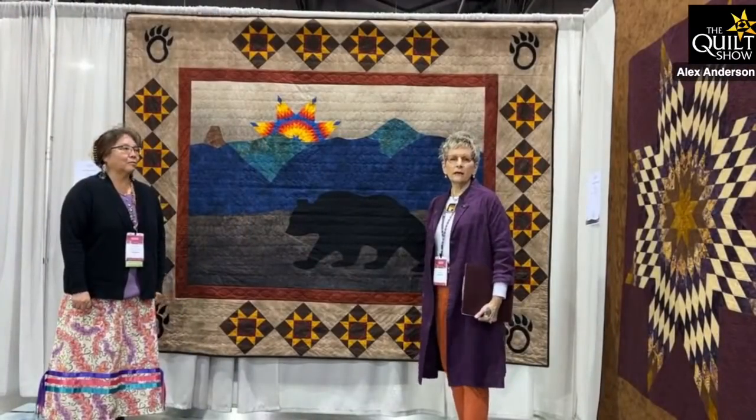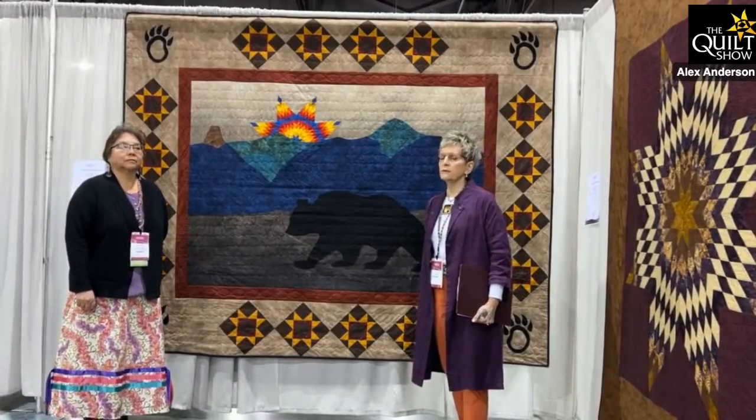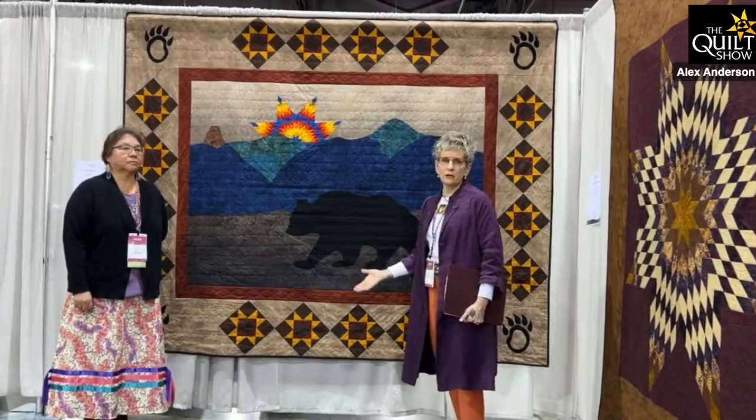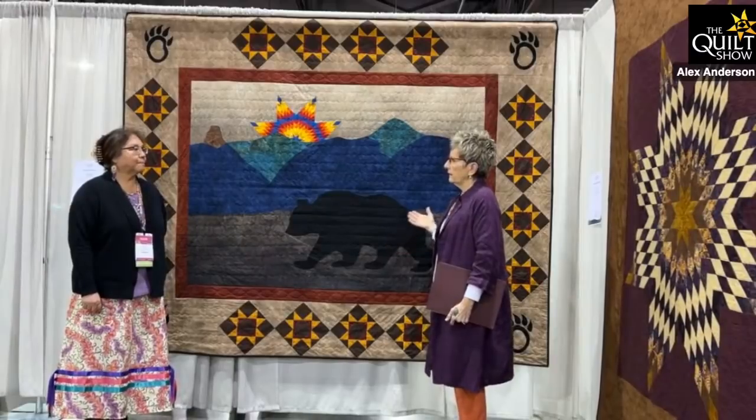The Texas Quilt Museum is on my bucket list — I've not yet been able to go. But in the meantime, let's go to QuiltCon and see what we have going on. We're going to Priscilla Bancroft first. She is a Navajo quilter — they had an exhibit of quilts from indigenous people, and she talks about her quilt in the show. What struck me about it is how connected she is with the earth. Let's just go take a look.